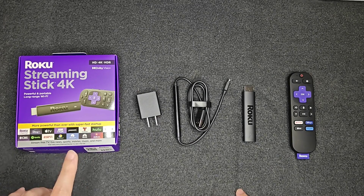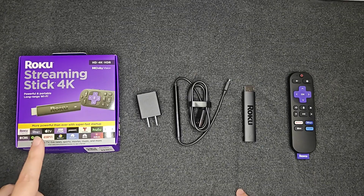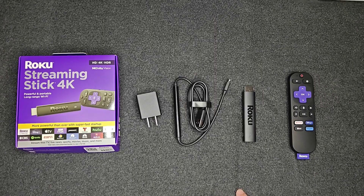Hey guys, in this video I'm going to walk you through the step-by-step process on how to set up either a Roku Streaming Stick or Roku Streaming Stick 4K with your TV.